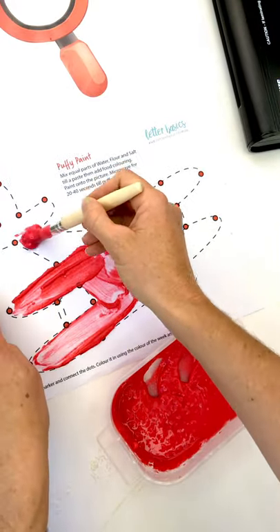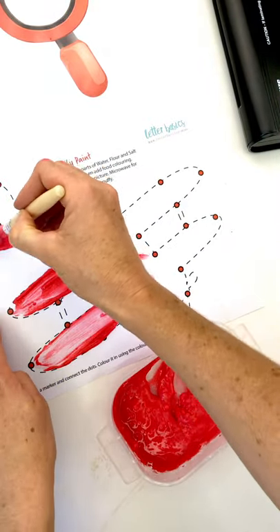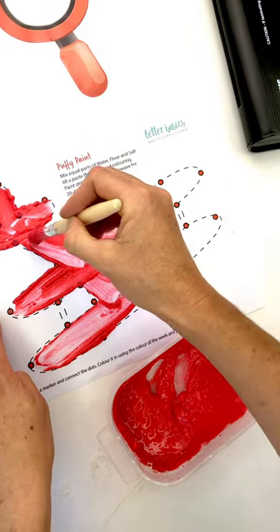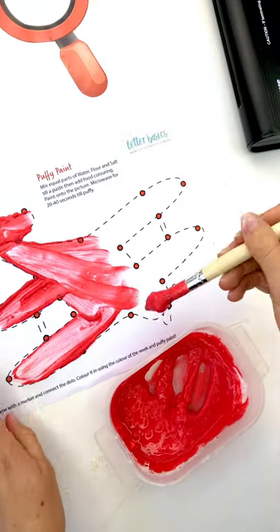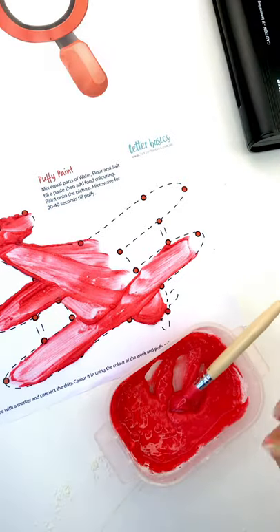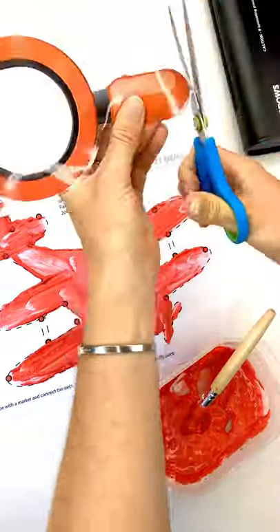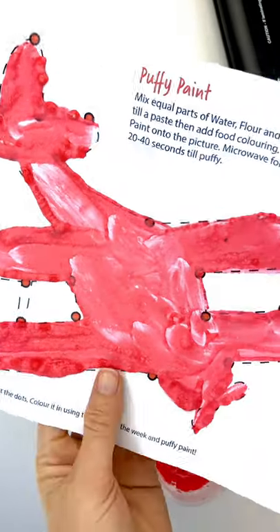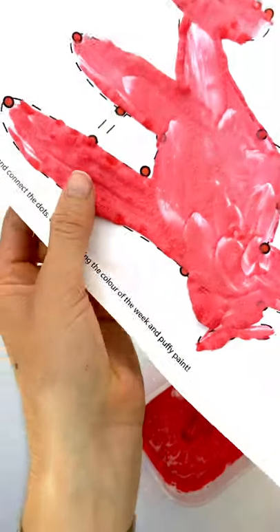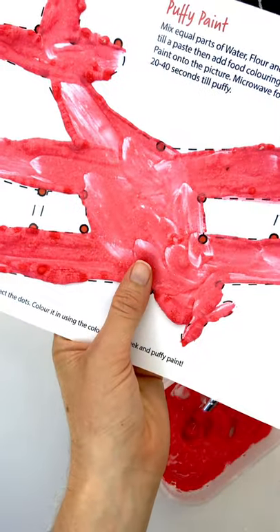We're going to paint the puffy paint on. Then you chuck it in the microwave — in mine I do about 40 seconds and it will all puff up. It goes on like this and it basically cooks. This was only 25 seconds, and you can see now it's cooked and it's thick and bubbly. This adds to the sensory part of our activities. I'm going to cut this out.